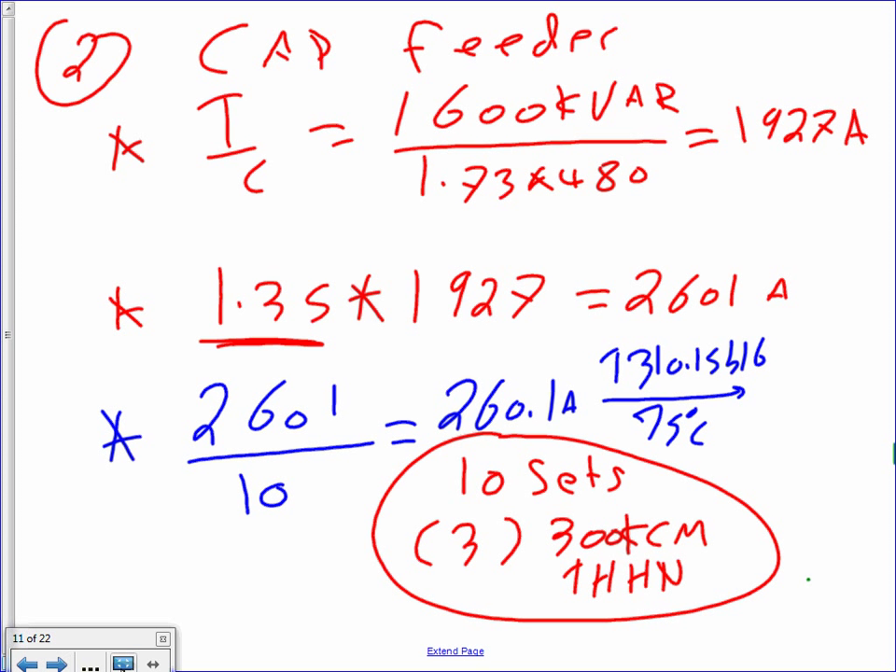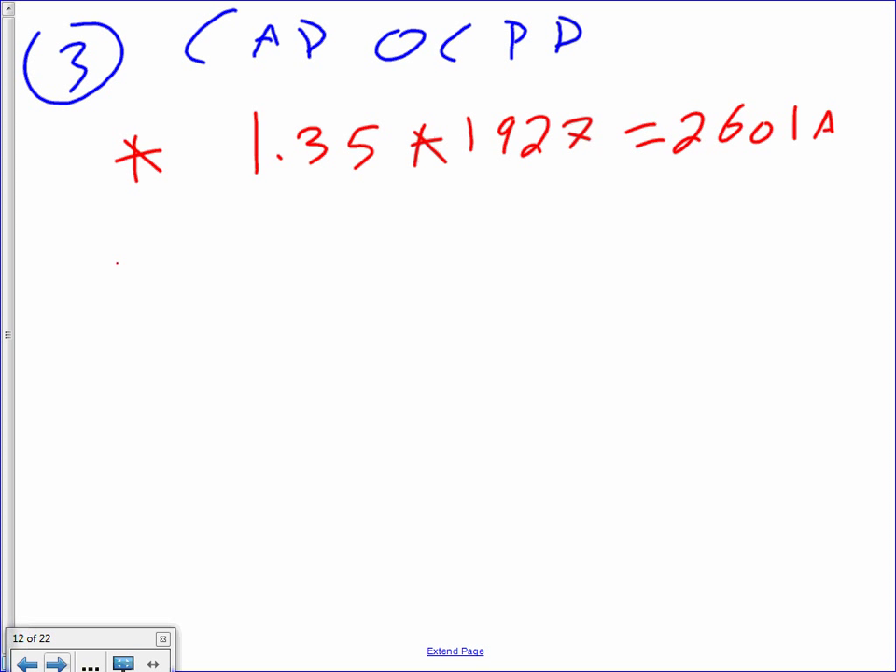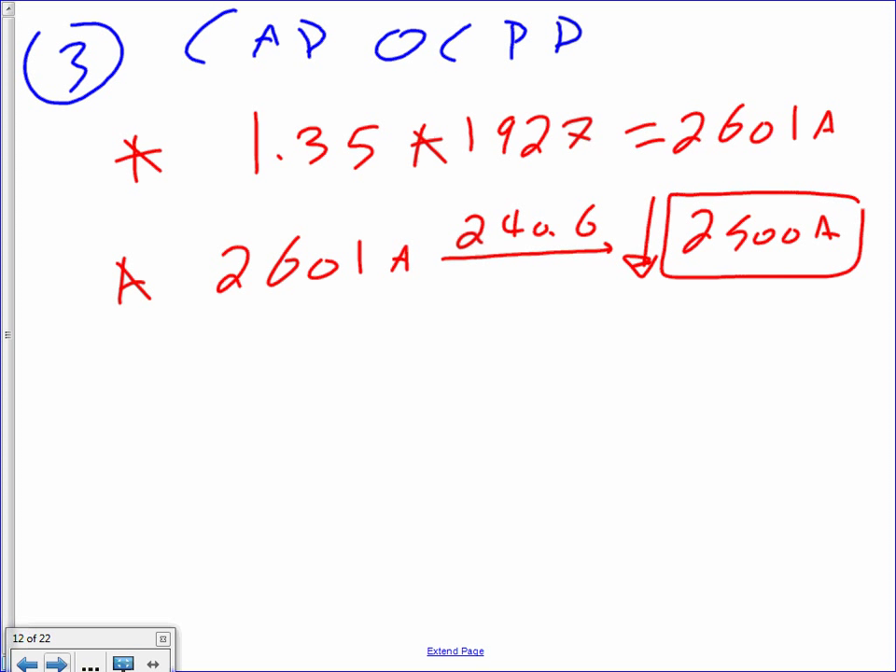For the overcurrent protection device: 1.35 times 1,927 equals 2,601 amps. Take that to Article 240.6 — next standard down is 2,500 amps fuse.